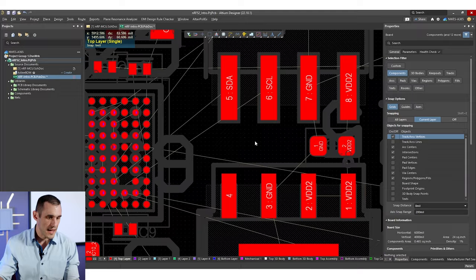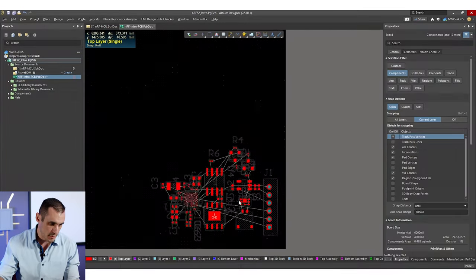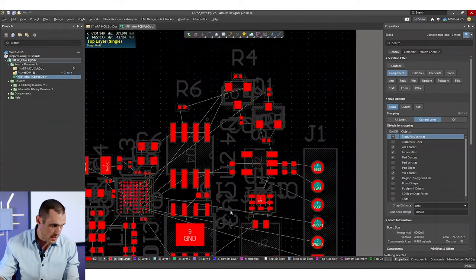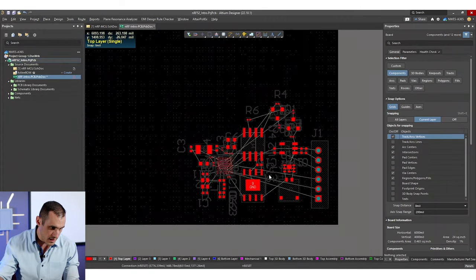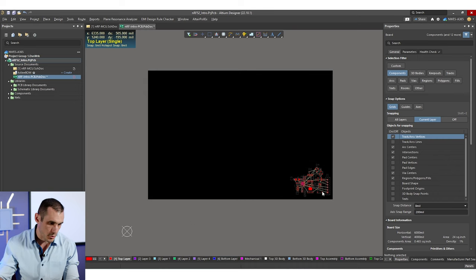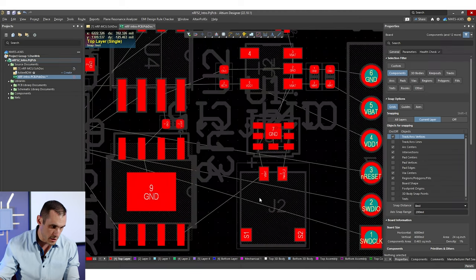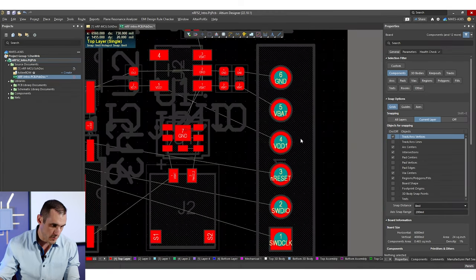I'm back here inside of the layout in Altium Designer and I've got all of the components placed, so everything that was in that schematic is now on the PCB. I haven't even set the board size yet — I'm still in the default size. I've just gone ahead and placed everything in a preliminary placement and we're going to run over some of the routing channels we can plan out in this board.